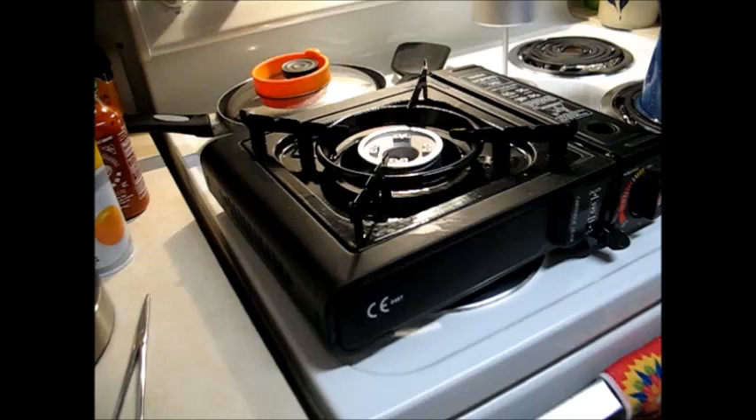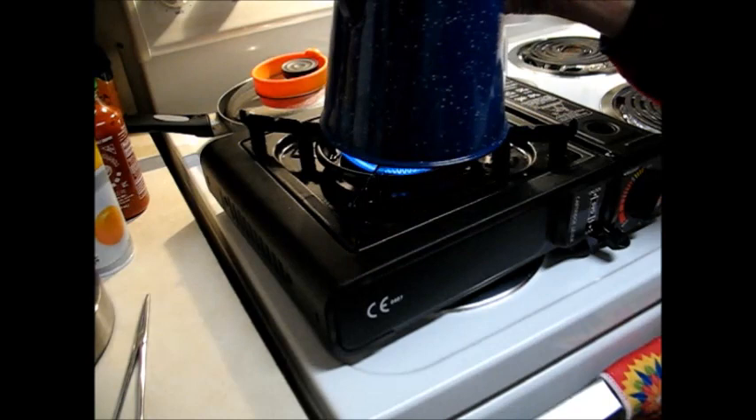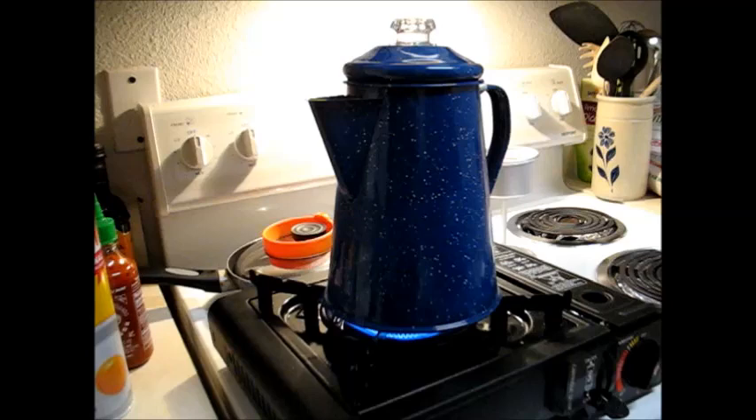The butane burner is the handiest thing in the world. All you have to do is put the tank in, turn it on, and it's got an easy lighter — you don't need a match or anything like that. I've already measured out six cups of water, filled to the bottom of the spout, and I'm going to bring it to a boil.